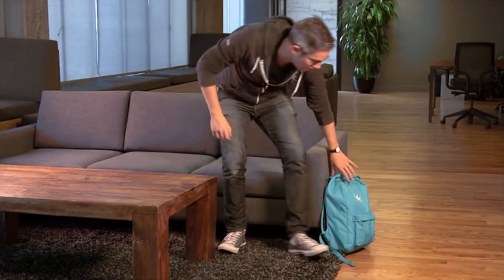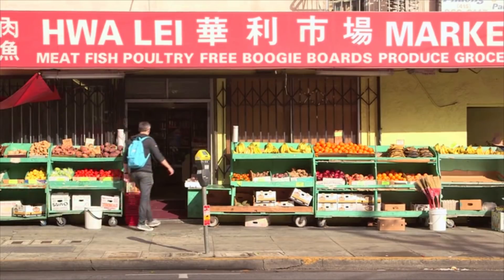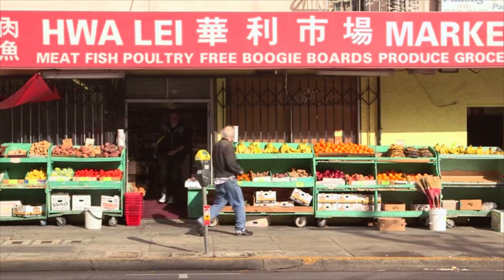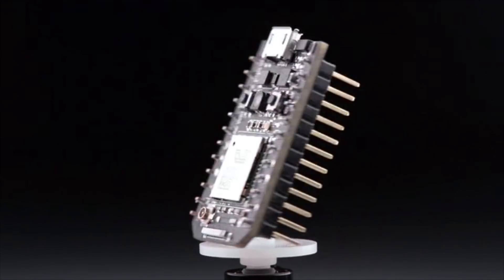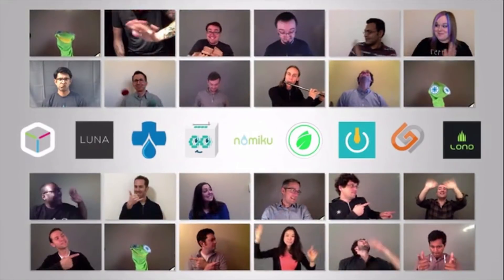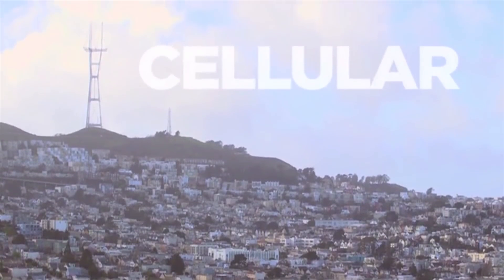I'm Zach from the Spark Team, and we're in California. In 2013, we brought you the Spark Core, an Arduino-like development kit for creating Wi-Fi-connected products. Last year, we announced its sequel, the Photon, a major step forward in cost and reliability. Our team has grown from 4 to 24. There are tens of thousands of you building with Spark, and dozens launching products on our platform. We've come a long way, and we're ready to take on something even bigger.